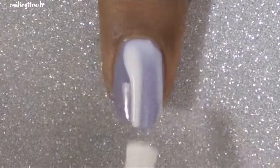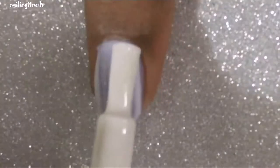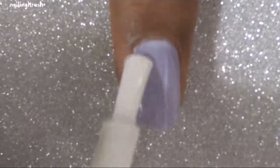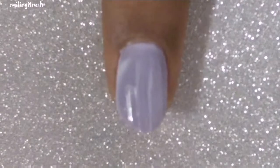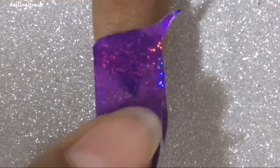The first step is to apply a very thin layer of the foil glue. Here I kind of put a little too much onto it, so I am dragging a little bit of the nail. Then you let it sit for a minute or so, and it should turn clear like this.